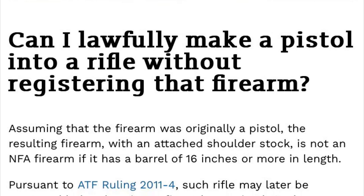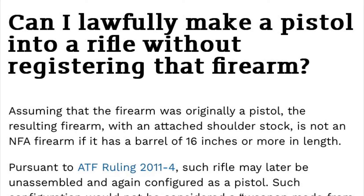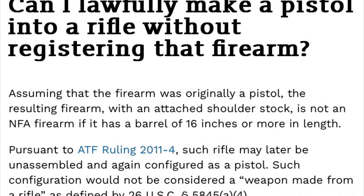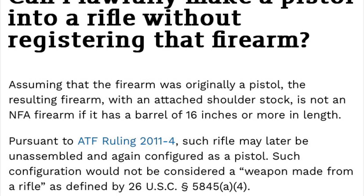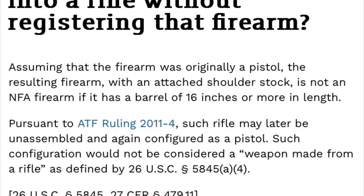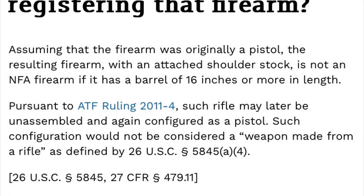Pursuant to ATF ruling, such rifle may later be unassembled and again configured as a pistol. Such configuration would not be considered a weapon made from a rifle as defined by 26USC. So basically just saying you can go from a pistol into a rifle and back. You cannot, once it's a rifle, do it the other way. The more you know, guys — have a good one.